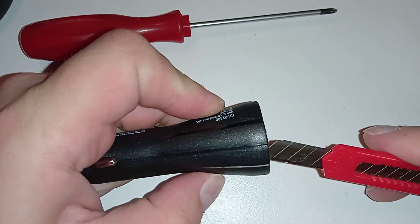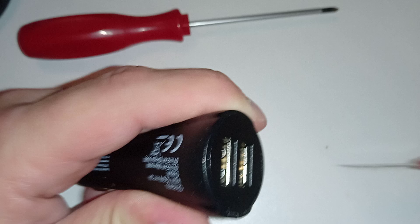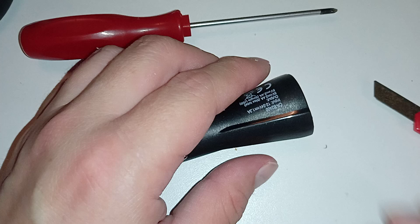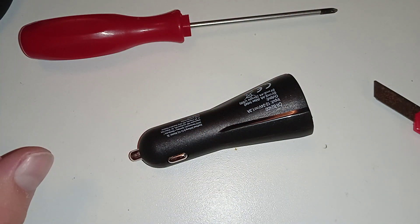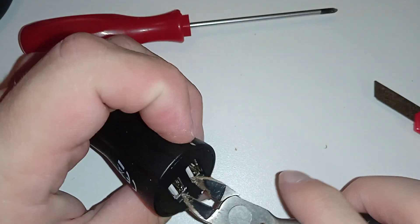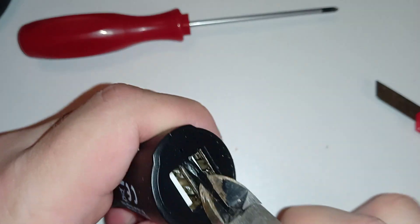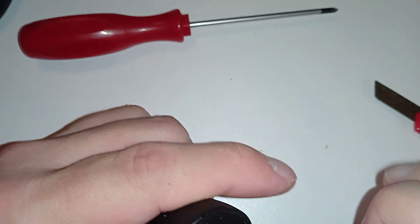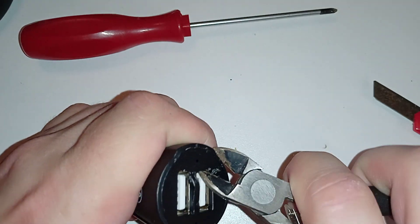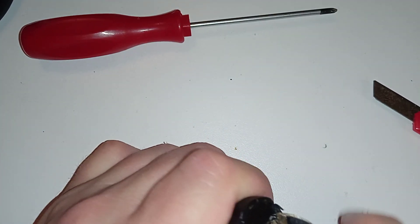Maybe that wasn't supposed to come apart like that. Let's take off the front panel — that's the safest bet. I need something else here. Come on — or I just rip it apart. Anybody voting for ripping it apart?